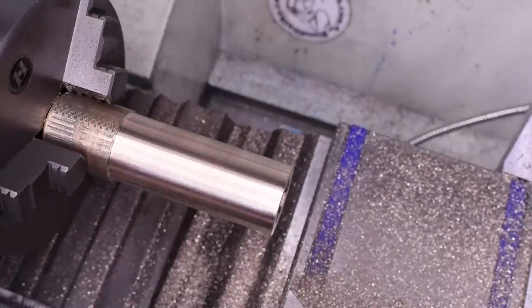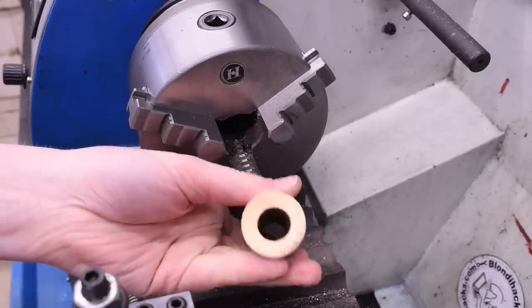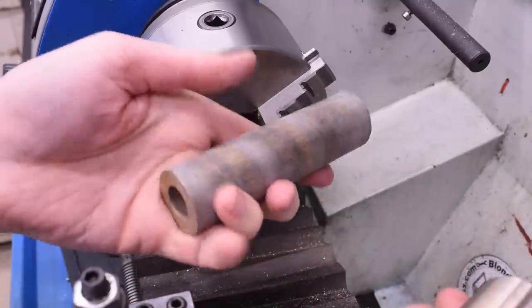Amazingly though, I had a second piece of this very special-purpose piece of stock in my bin that's already the right length. When does that ever happen? Clearly Metallicor, the god of machining, has blessed me with his steely appendage this day.